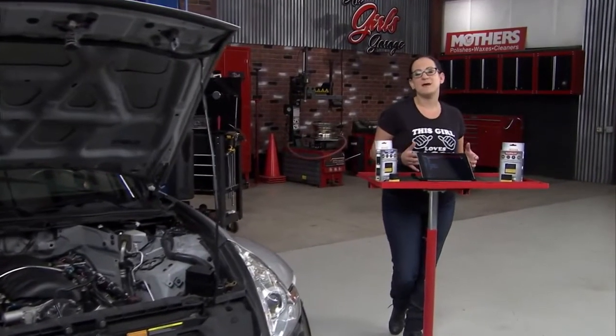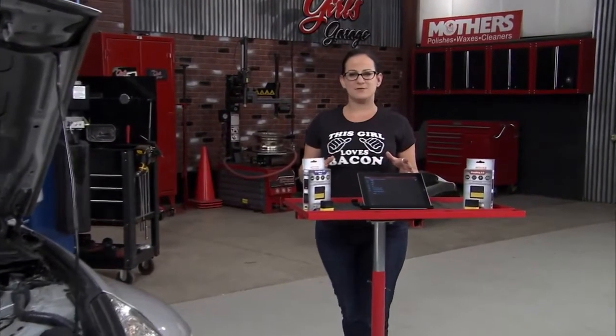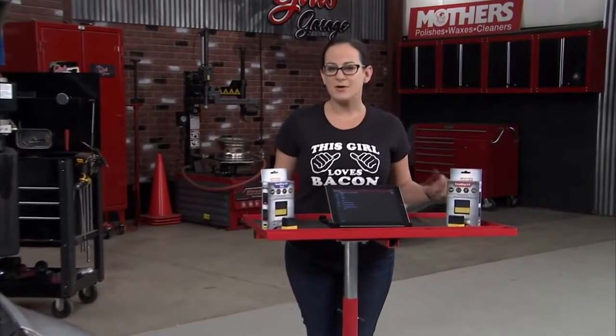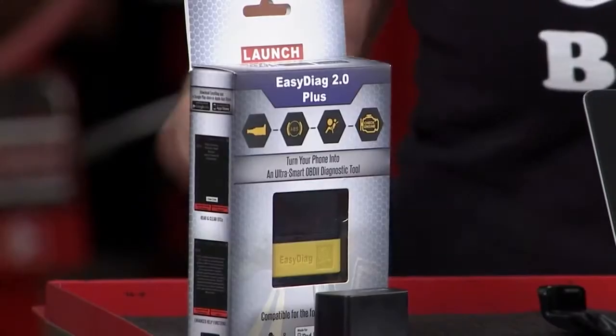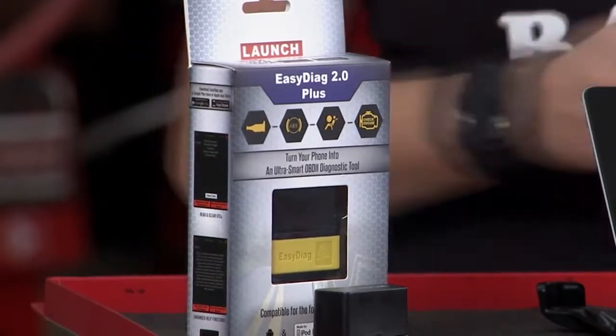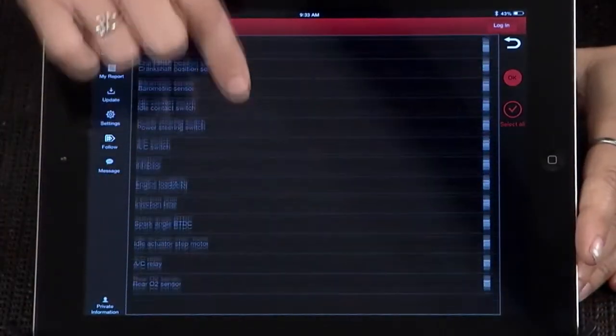Whether your engine's running rough or you've got that pesky service engine soon light on your dash, there are lots of different options out there for reading the codes, but not all code readers are created equal. LaunchTech is a company most known for providing OEM quality diagnostics to the professional independent repair shop or technician, but now they have a tool for you.